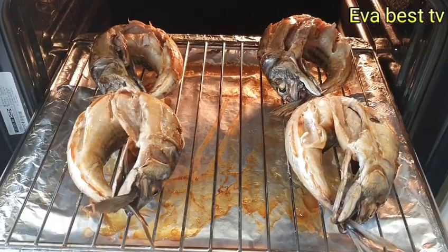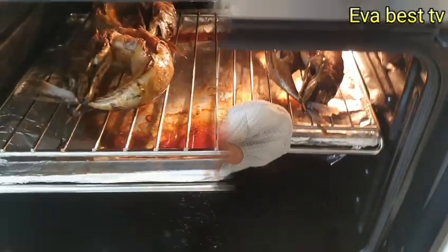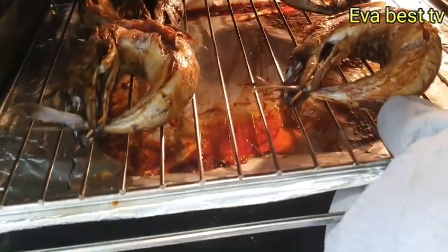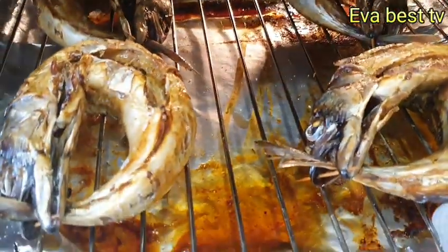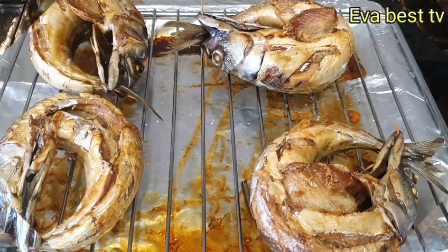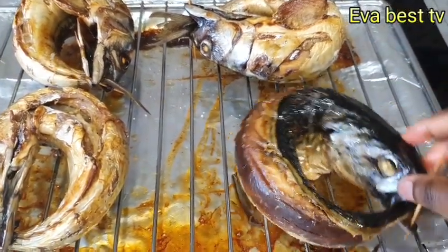I'm going to allow it to bake for another 20 minutes. This is after another 20 minutes. I baked for a total of 40 minutes and our mangro is ready.